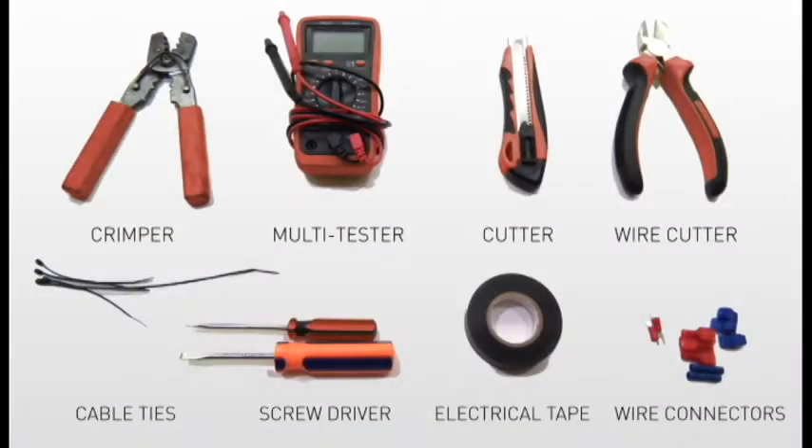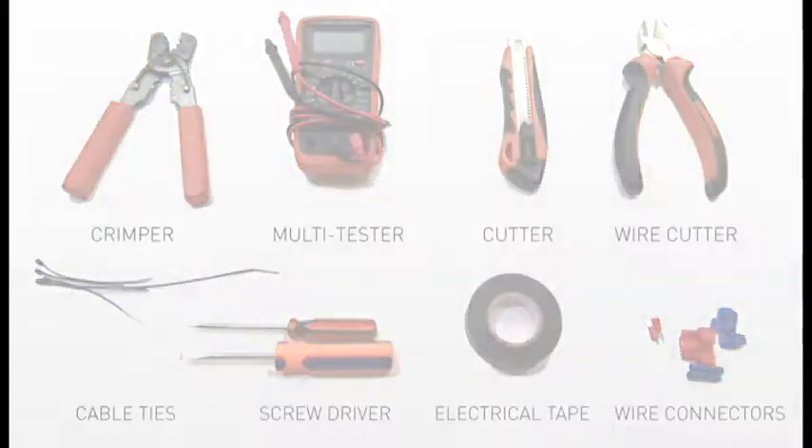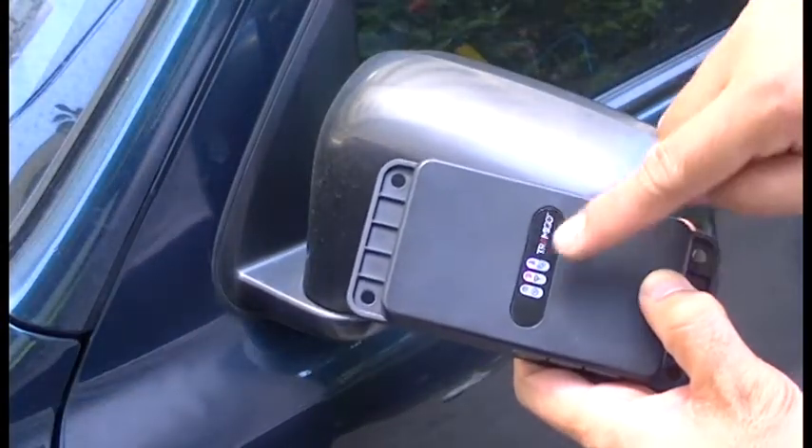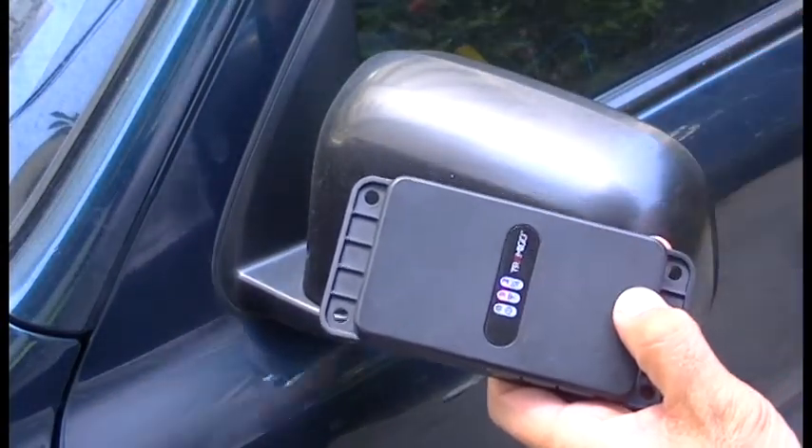Prepare for installation by verifying that you have the correct tools and the accessories that come with your T23. Check that your tracking unit is working correctly and that both the GPS and GSM lights are off.